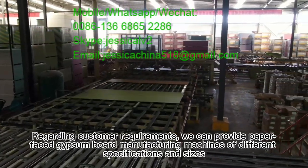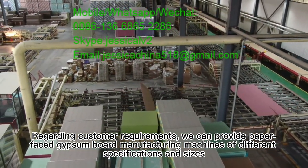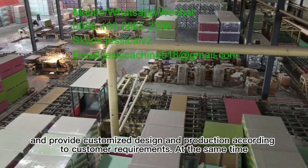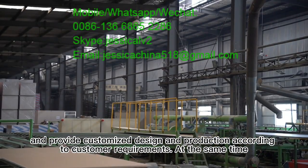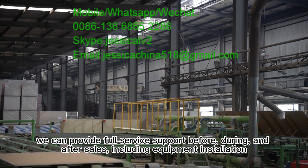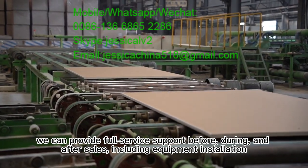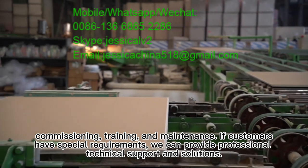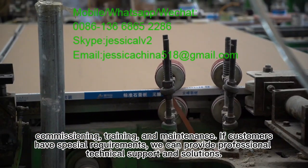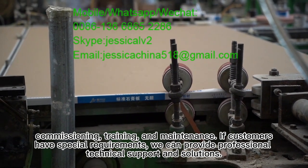Regarding customer requirements, we can provide paper face gypsum board manufacturing machines of different specifications and sizes, and provide customized design and production according to customer requirements. At the same time, we can provide full service support before, during, and after sales, including equipment installation, commissioning, training, and maintenance. If customers have special requirements, we can provide professional technical support and solutions.